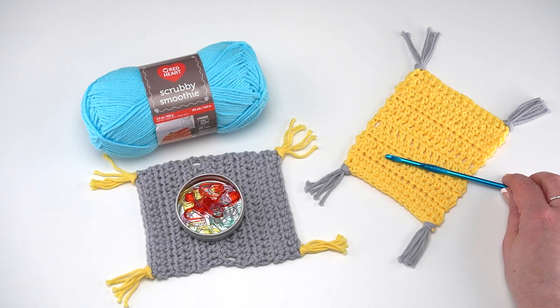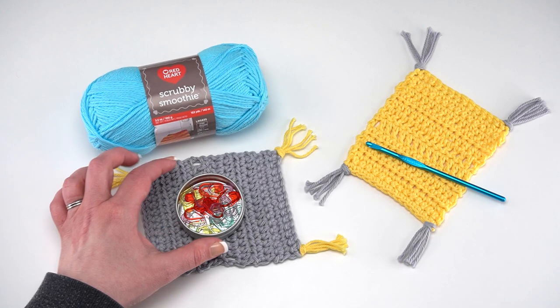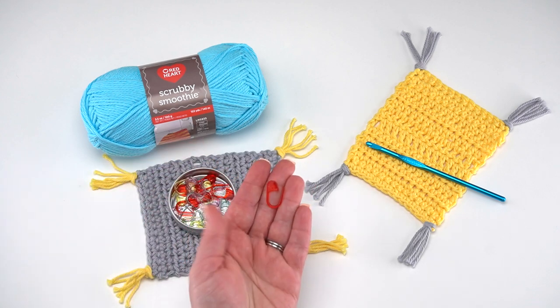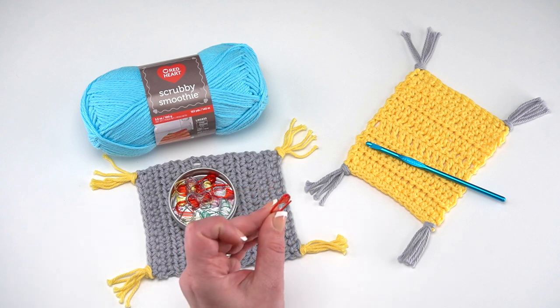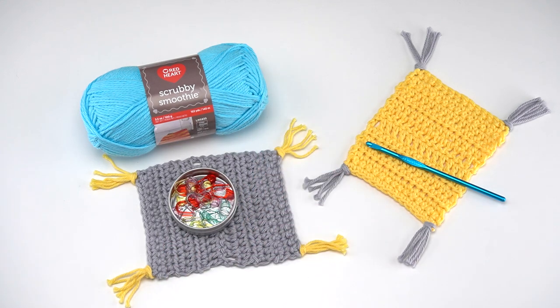You'll also need a US H 5 millimeter crochet hook — this one is by Susan Bates and is widely available. You may also want to pick up some stitch markers. These look like tiny plastic safety pins, and we use them to mark our stitches temporarily — that's why they open — so we can see where we begin and end each row. This will help us get those really straight sides on our mug rug.